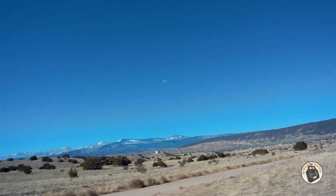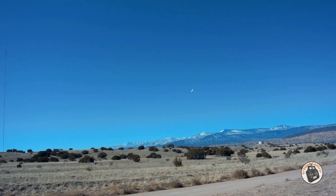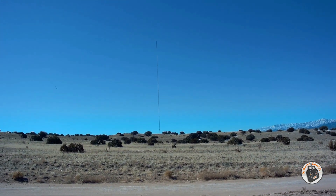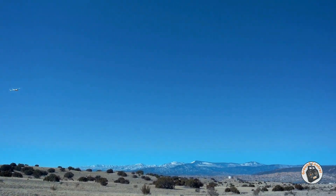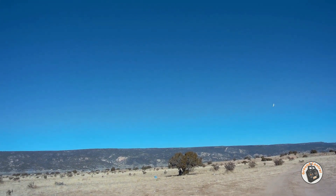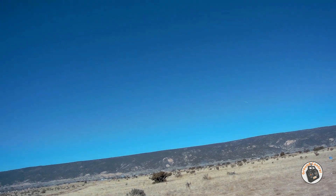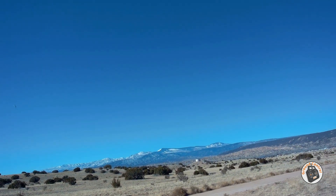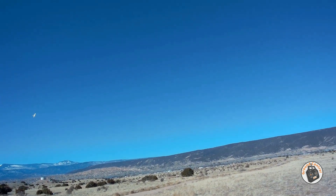I never would have considered a motor this size until I had an opportunity to test one. These brushless motors have improved so much over the past few years. It is amazing how small, how light, and how much thrust they produce. This is a 16.8 gram motor that produces that kind of power.